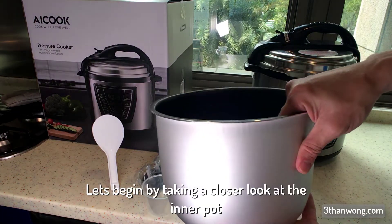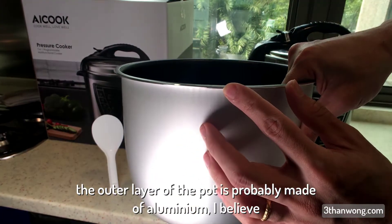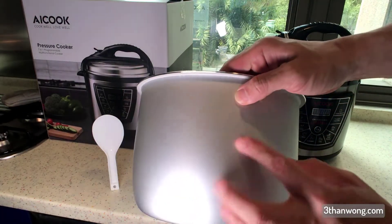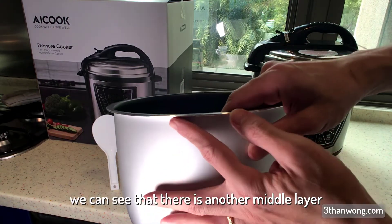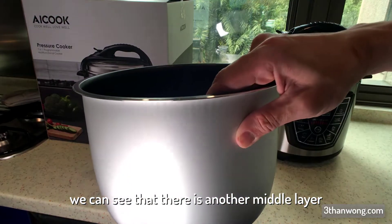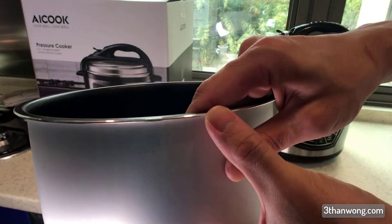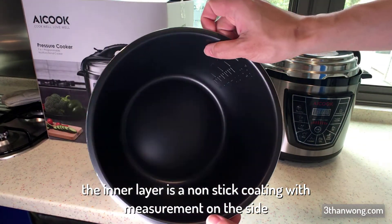Let's begin by taking a closer look at the inner pot. As you can see, the outer layer of the pot is probably made of aluminium. From my observation, there is another middle layer that's probably stainless steel, and the inner layer is non-stick coating with measurements on the side.